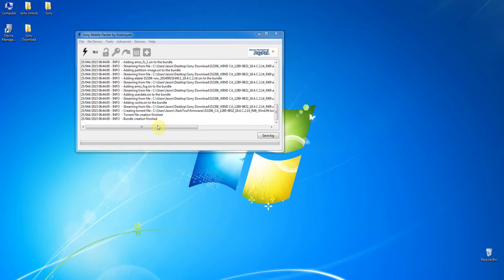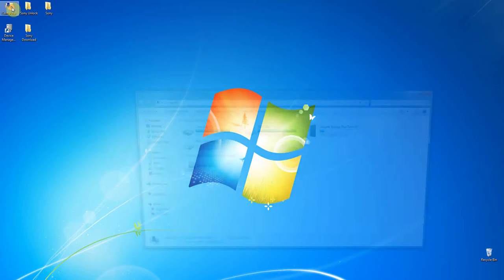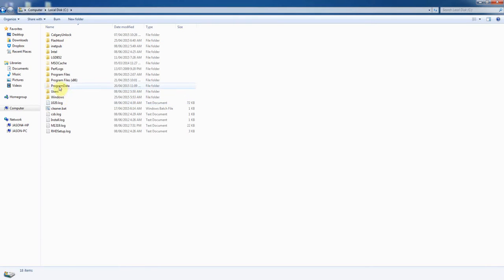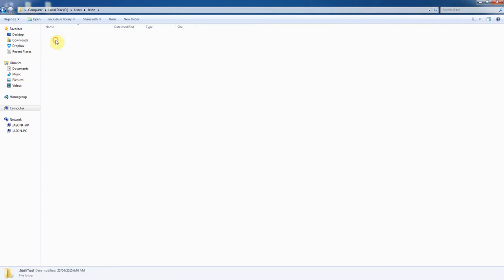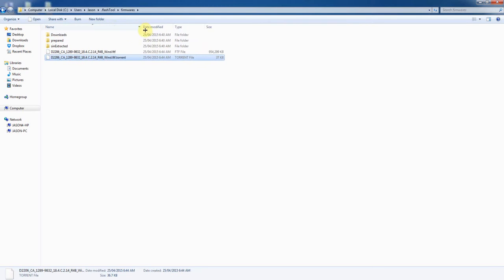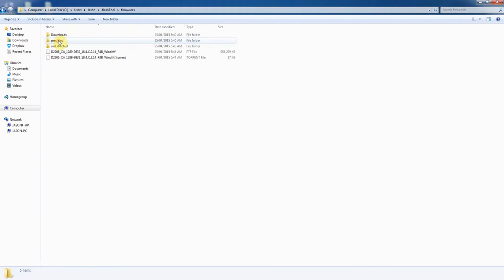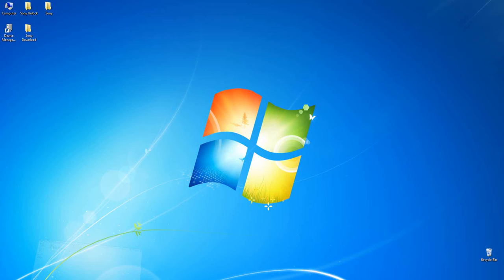The FTF creation is finished. Now the question is: where is the output file? The output file — we're going to use it in Fresh Tool. Where is the firmware? Going to here — that's our firmware. Going to see the user JSON folder and the JSON tool here. That's the location of the output FTF file, and that's the firmware.